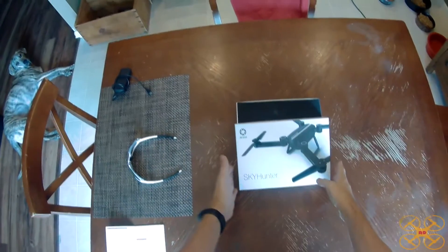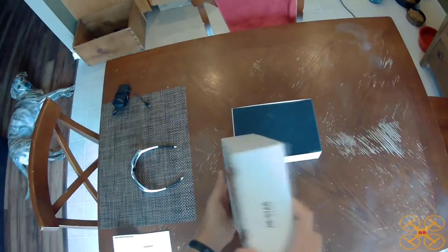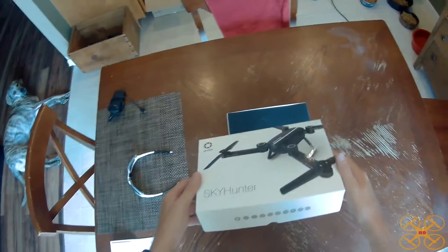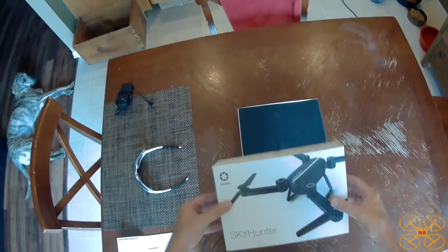Hey everybody, today I've got another little foldable drone. This is a Jistar Skyhunter, a real basic quadcopter. No camera or anything fancy on this version, just a fun little line of sight flyer. So let's go ahead and look at it.